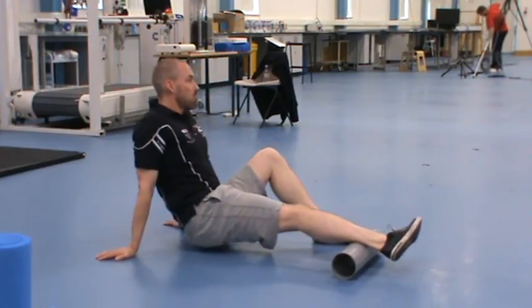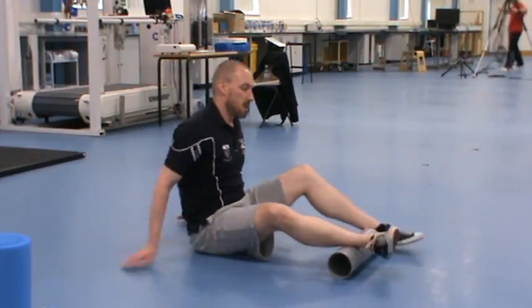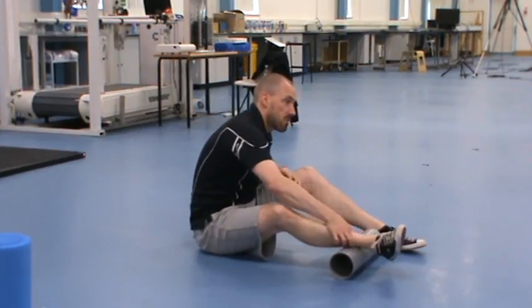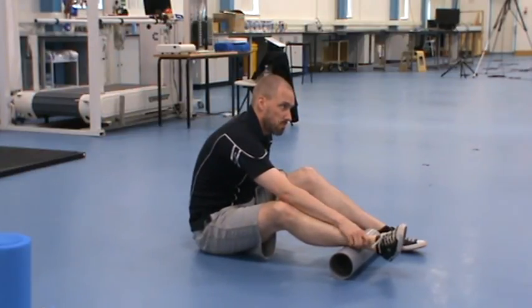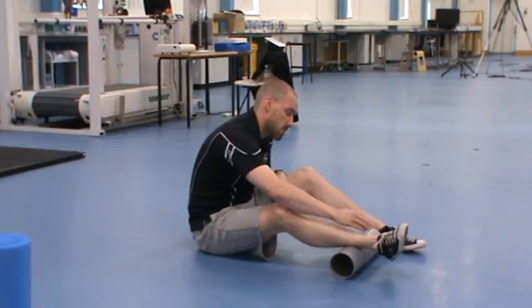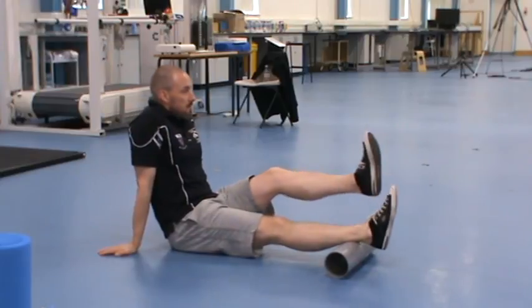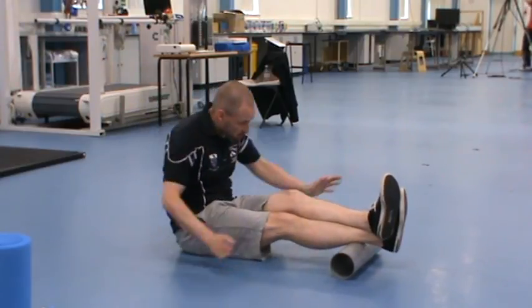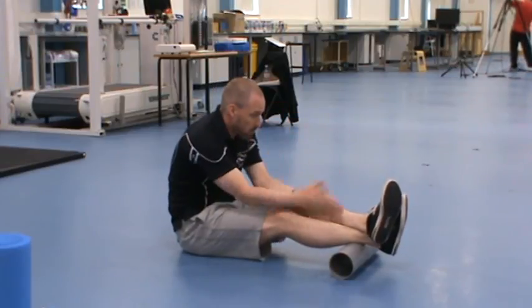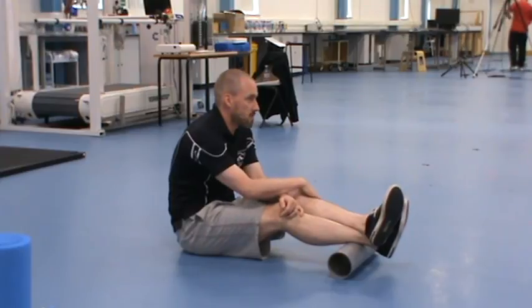Depending on how you run and what your running technique's like, you might get a lot of soreness up this area. If you're not feeling anything on that, you need to cross one leg over the other to put more pressure on the leg. The more pressure you can take there, the more benefit you'll get.